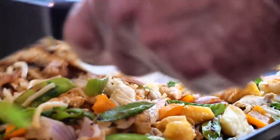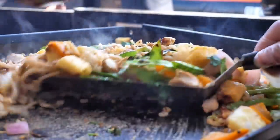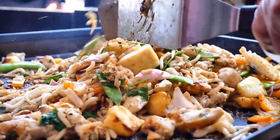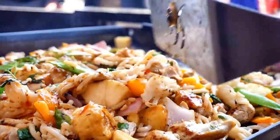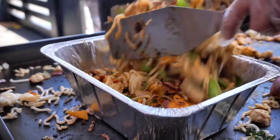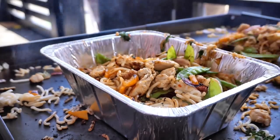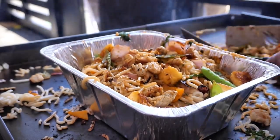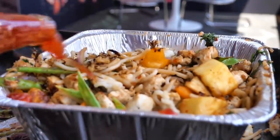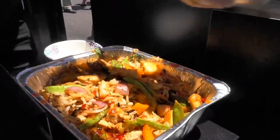Green onion, cilantro, chicken — it's so good. If you want to use rice, just do the same thing. Into the serving pan — look at that, it's delicious. The pineapple, you're going to love it. Want to add more garlic? Add more garlic. Add some pepper, throw a jalapeño in there, serrano, whatever you want to do. One last little touch of the sweet Thai chili. Looks pretty enough.